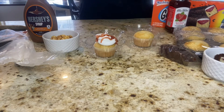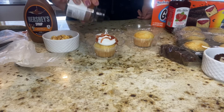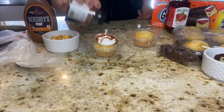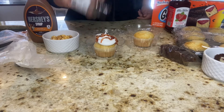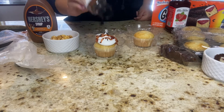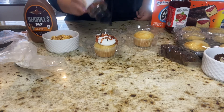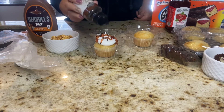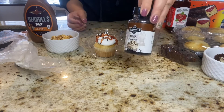These are three easy and quick options that you can try at home. I've made a Gansito cupcake, a caramel popcorn cupcake, and a mazapan cupcake. They're super easy to make.